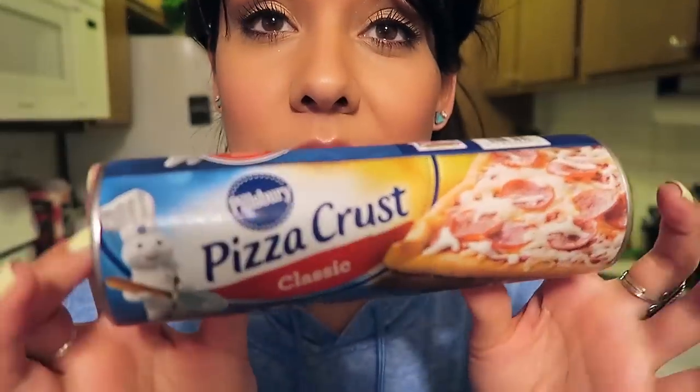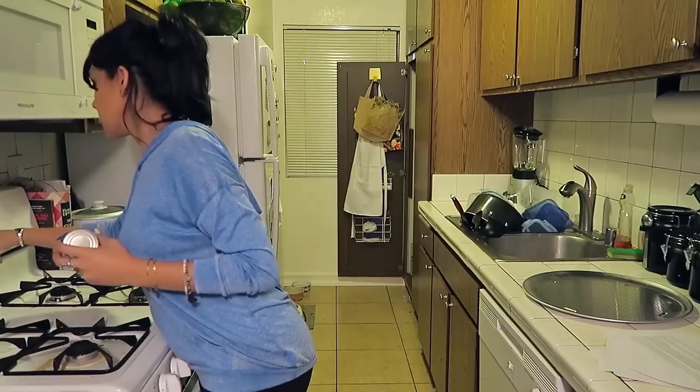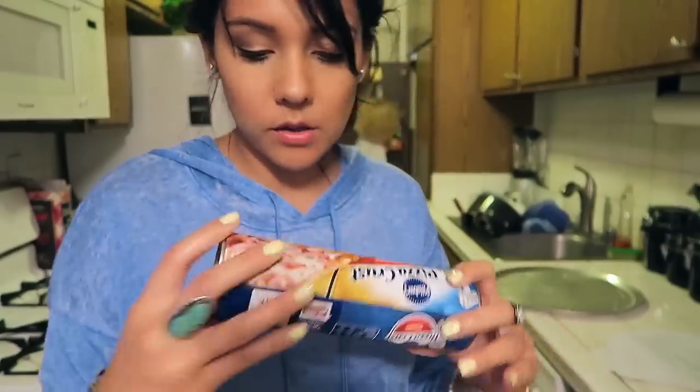Let's make this dish. So this is the pizza crust I'm using today. Doesn't it look easy? I'm just going to follow the instructions on the back. Preheat your oven to 425 degrees Fahrenheit. Next, we're going to grease the pan or the cooking sheet. Unroll dough onto pan.